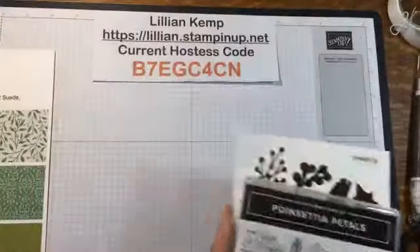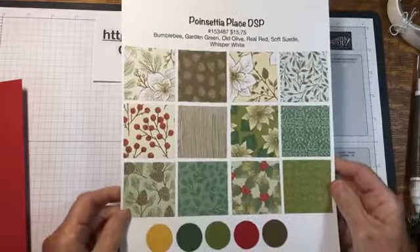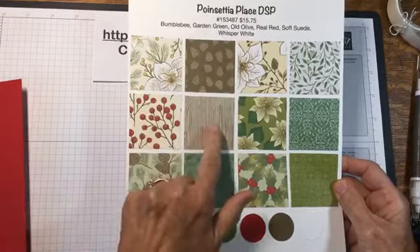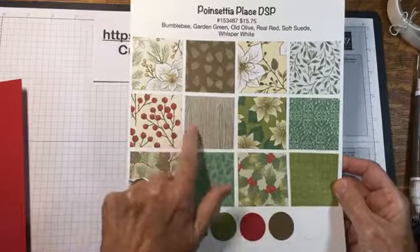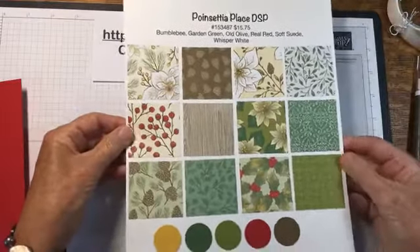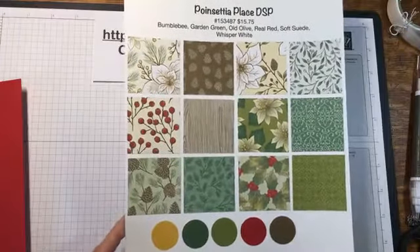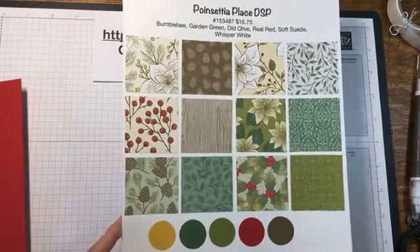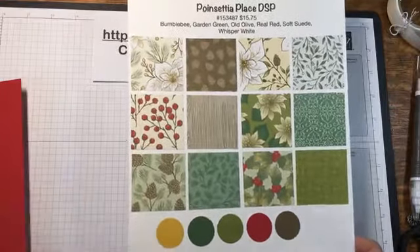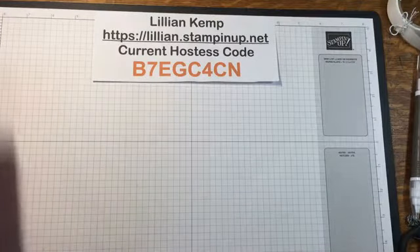We're going to be using the Poinsettia Place designer paper, and this one right here — which is actually one of my favorite papers from this set. This is one of the 15 different designer papers that's on sale for 15% off, so if you like it, October is the month to buy it — it's only on sale this month.